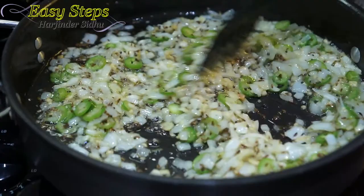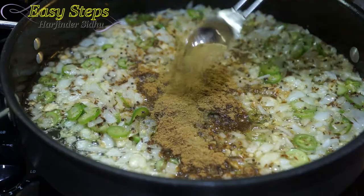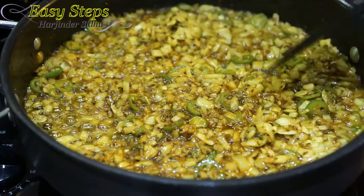Our onions have been cooking for four minutes and they are translucent. Now I'm going to bring the spices: salt to taste — about one teaspoon — cumin powder two teaspoons, coriander powder two teaspoons, and chaat masala two teaspoons. Mix it well. We'll cook our spices with the tadka for one more minute.